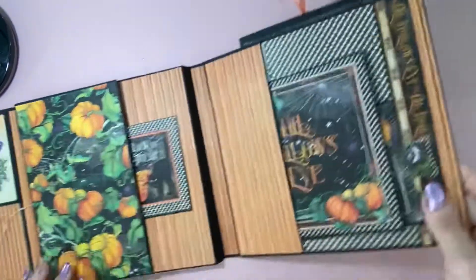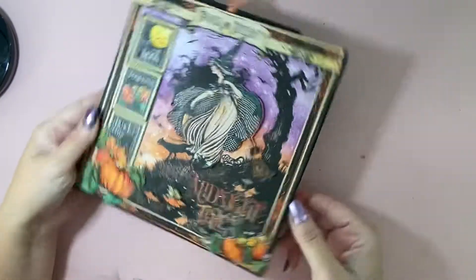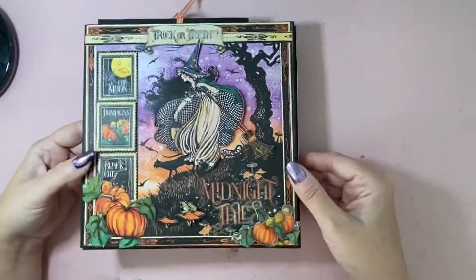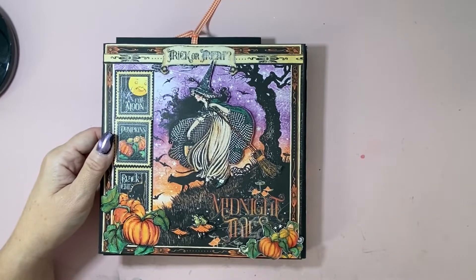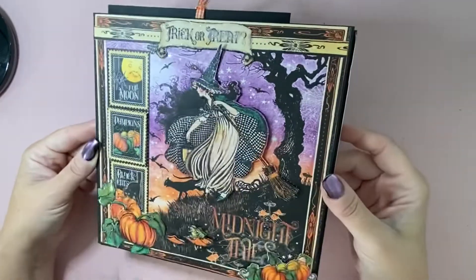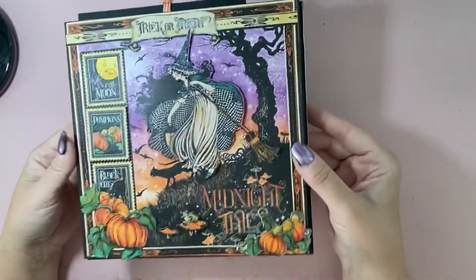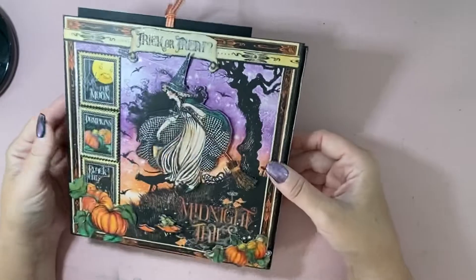I just have one, but if you like to put a bunch of them you can use different colored ribbons and that looks really pretty when the album's all closed up. So there it is — I hope you enjoyed this! If you like it, please hit like and subscribe. I love doing this content and I continue to do it for free. The hugest compliment is if you subscribe to my channel. Thanks so much, hope you enjoyed it, and happy Halloween!